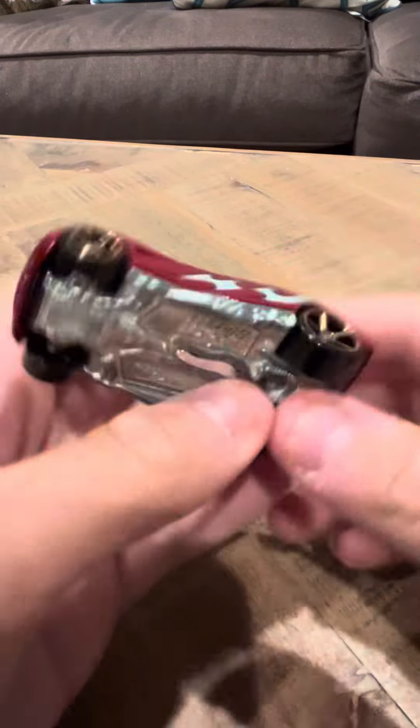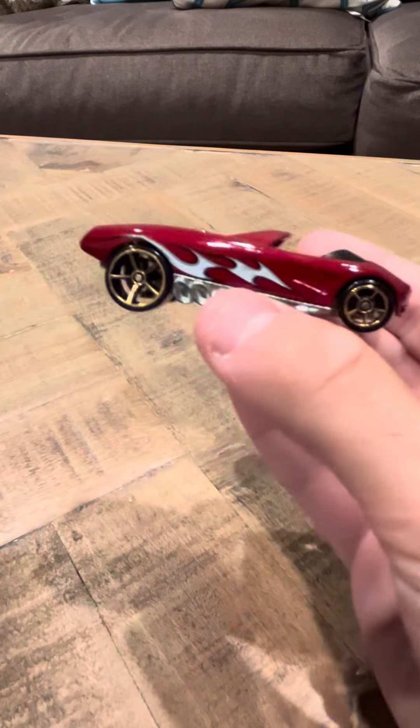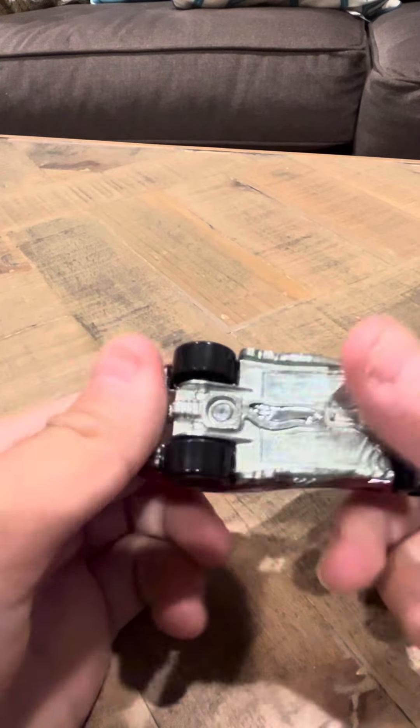Hey everybody, today I'm going to review the Pocket Bikester. This is a 2006 release. There was a new model version of this car that was made in 2005, if I recall correctly.